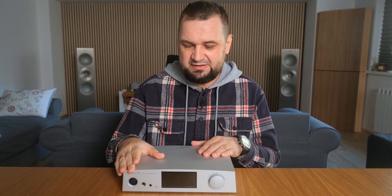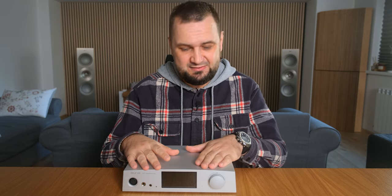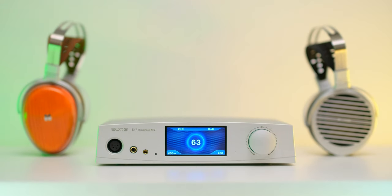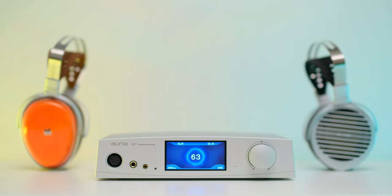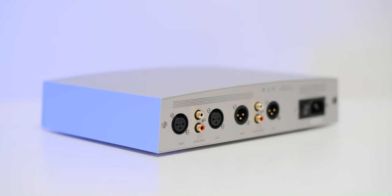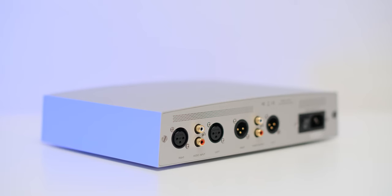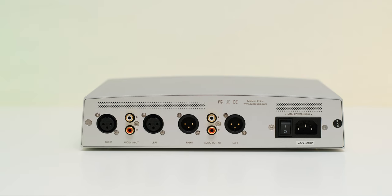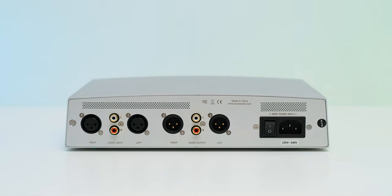As for controls, we have a 4-pin XLR, a 4.4mm balanced output, and a regular quarter-inch headphone jack. There's a big colorful display exactly in the middle and, of course, a massive volume knob to its right, which is actually an R2R volume control that I like very much. On its back, we have a pair of RCA and XLR analog inputs, and a mirrored symmetry of analog outputs, since it can also work as a dedicated pre-amplifier in a stereo setup.